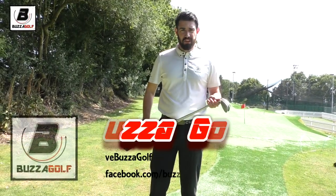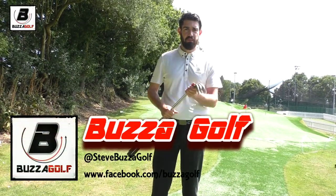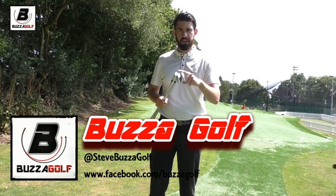Hi guys, thanks for checking the video out. So again, an in the bag with the Buzzman — what wedges am I using?